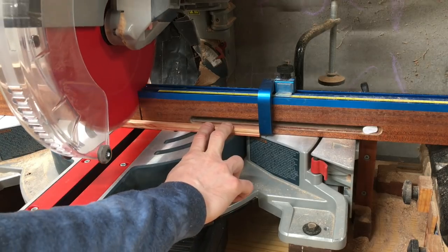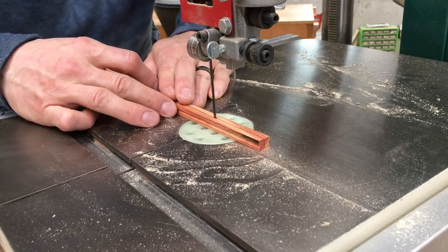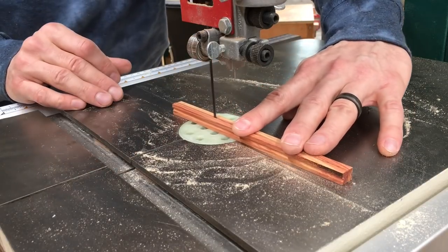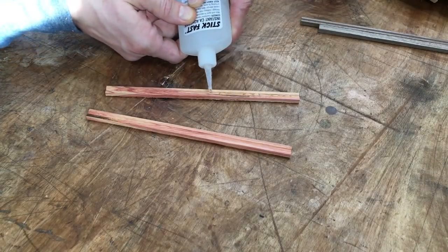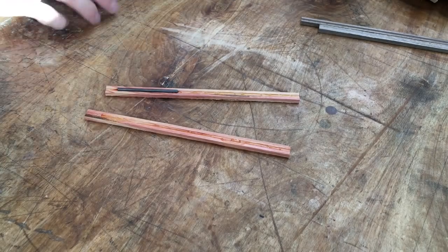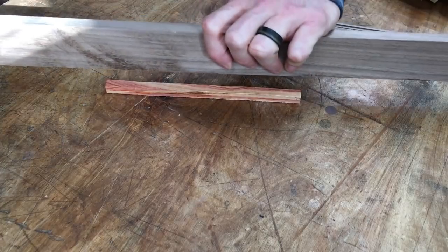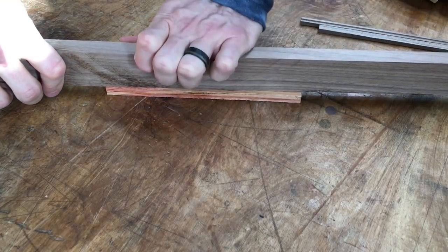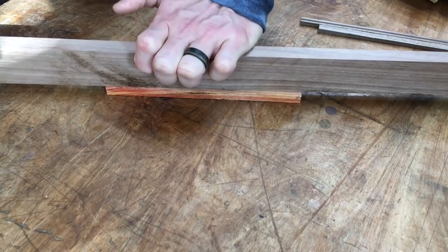Next I cut the blank down to eight inches and rip down the center of the half-inch side to separate the two pieces with the router bit cuts in them. Then these two halves get glued together with the lead inside. I've used up all my lead, so for this instruction video I only have broken pieces — you won't have to deal with this, you'll have nice full lengths of lead.